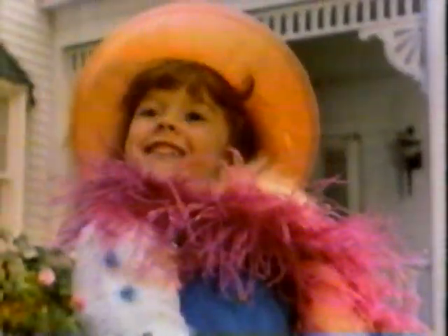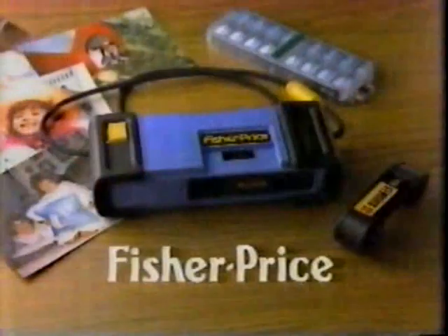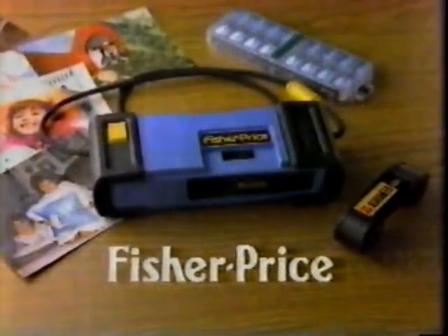Introduce your child to the art of picture-taking. And watch what happens. The new Fisher-Price camera — a whole new way to be creative.